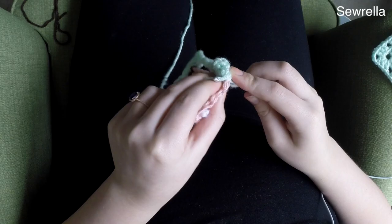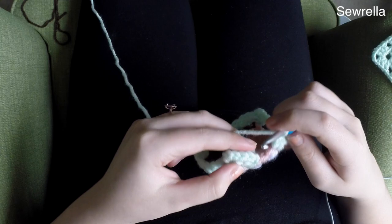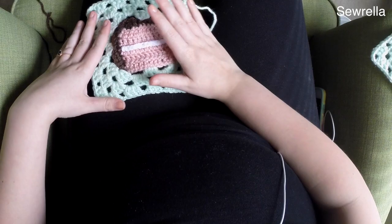Once you have those three rounds done, go ahead and finish off that yarn. Here we are with the first round done — go ahead and do the second and third rounds of those granny square stitches. We can see how this is looking. You can leave it just like that, or I'm going to add a little cherry on top of the frosting.